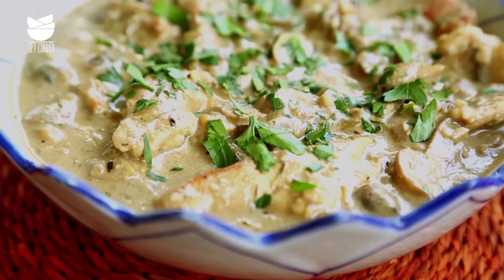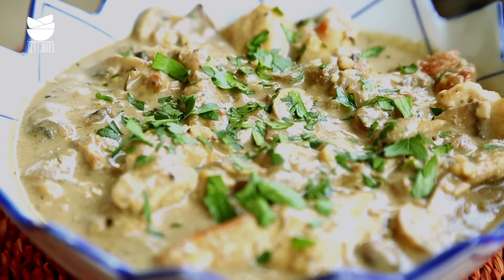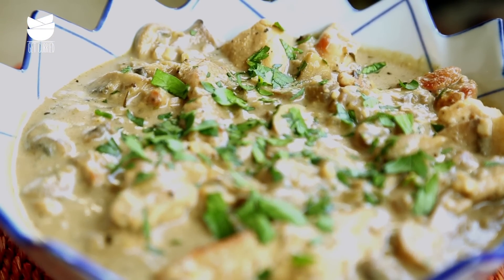Chicken Stroganoff is the ultimate comfort food for me. When you serve it over freshly boiled pasta, egg noodles or even rice, I promise you every bite feels like you're being pampered. And it comes together really quickly — I'm going to show you how.